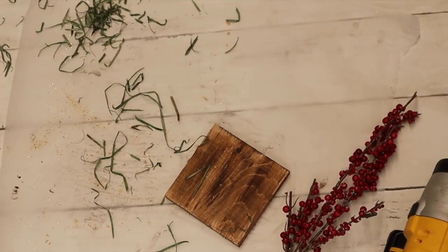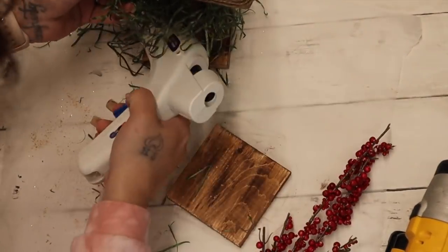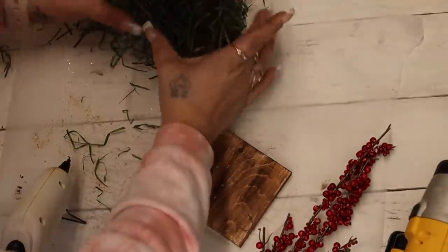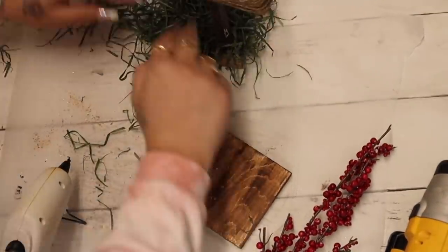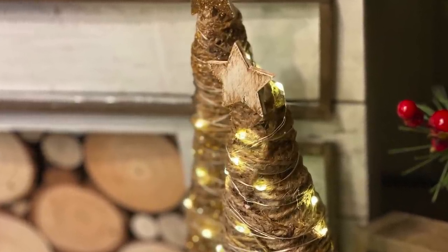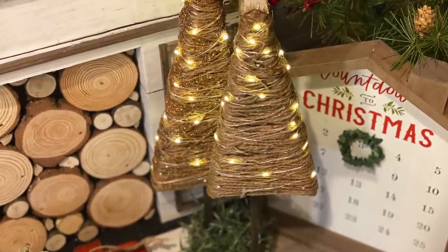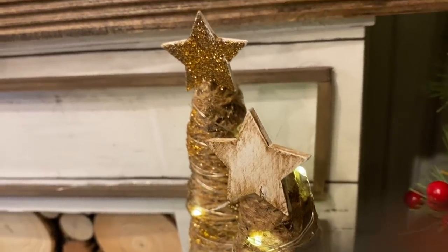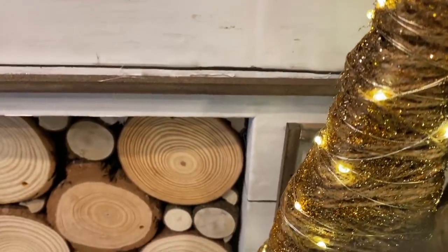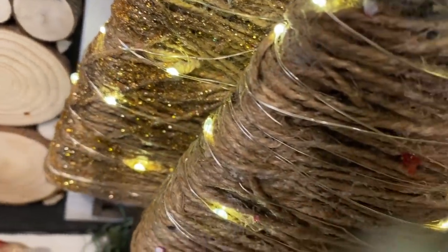To finish these off, I felt the bottom was a little plain, so I had some Excelsior left over from Easter. I know you don't normally use this at Christmas but I felt it gave the perfect pop to the plain color — let me know in the comments if you'd use moss instead or if you like the Excelsior. These were so easy to make and they look so high-end.